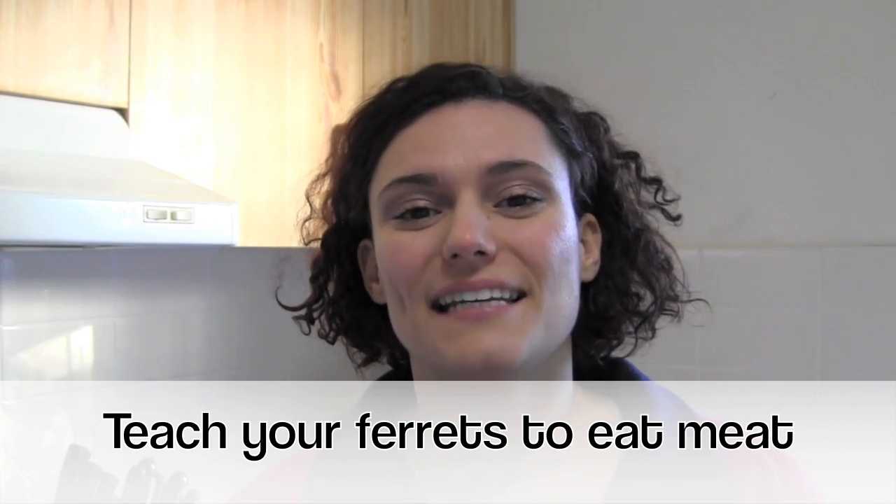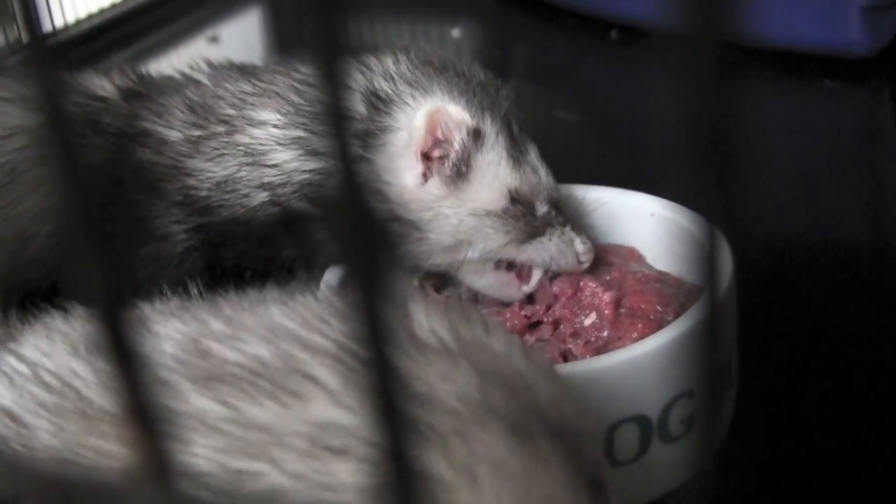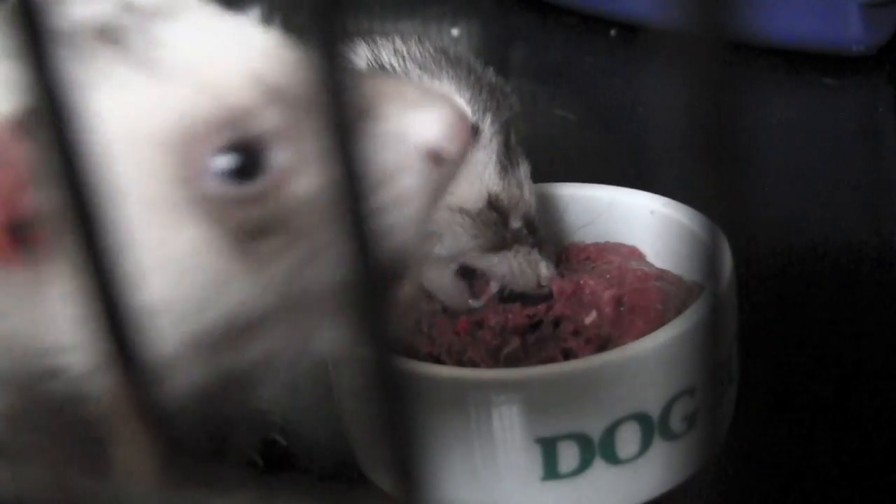Hi guys, today I'm talking about how to teach your ferrets to eat meat. Some ferrets are very, very stubborn, so it can be quite hard introducing a new food.